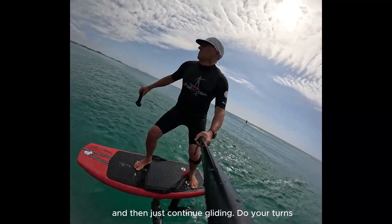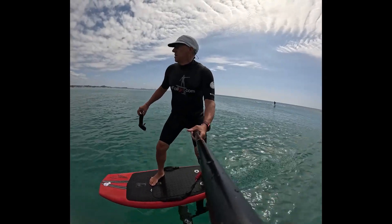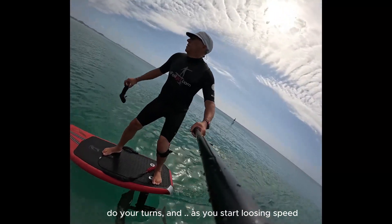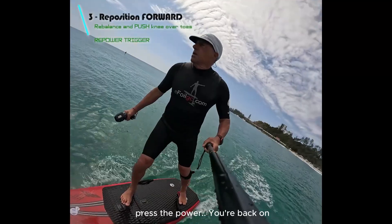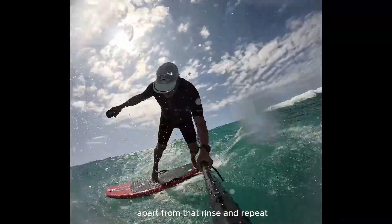Then just continue gliding. Do your turns — the wind was small so I wasn't turning much. As you start losing speed, grab the remote back in your hand, step forward, press the power, and you're back on. Apart from that, rinse and repeat — have fun guys!